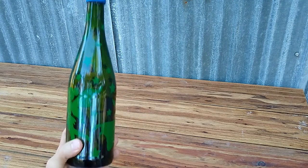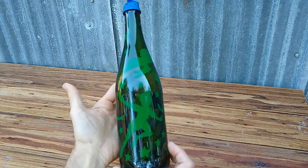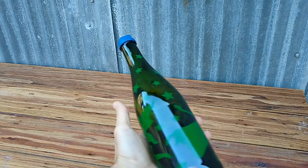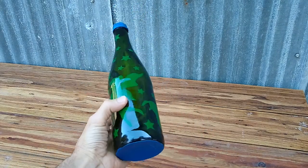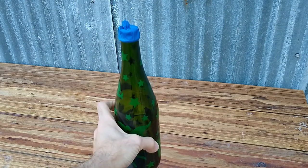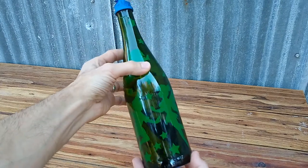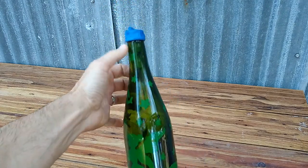After some time of arranging the stencils, this is what I came up with. I had the stars all individually cut out and arranged them at the bottom. We're going to be blasting at 20 PSI with 80 grit media and it shouldn't take very long. We're going to frost everything that's not the sticker — so the whole bottle essentially, except for the bottom and the very top.